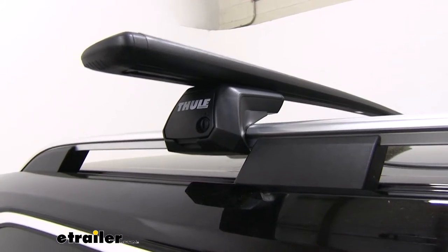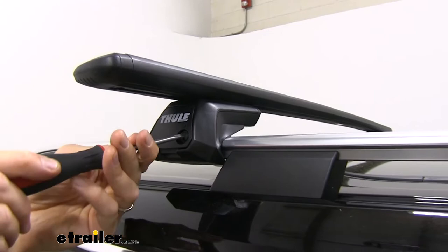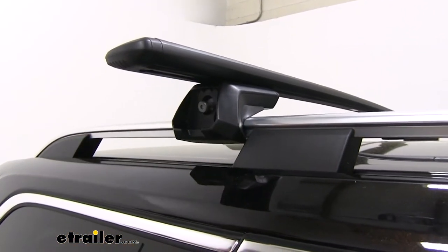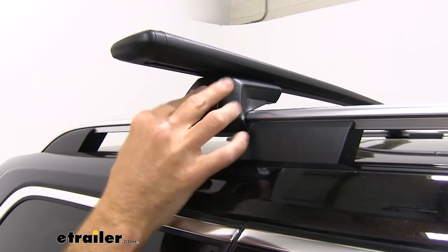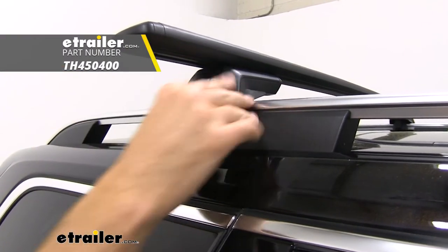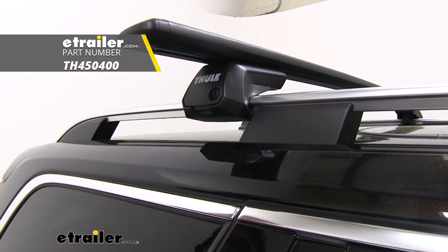Something I would consider upgrading is the lock cores. They include these little plastic knockouts that you have to take a screwdriver to get these caps locked and unlocked. That's not the worst thing in the world, and that's how you'd access them to tighten or take them off, but if it's something you're concerned about, you can easily pick up a Thule lock core system and replace those so everything's keyed alike with your accessories as well.